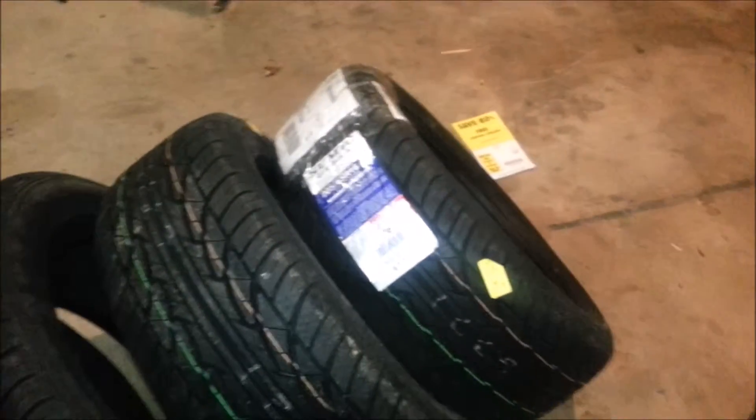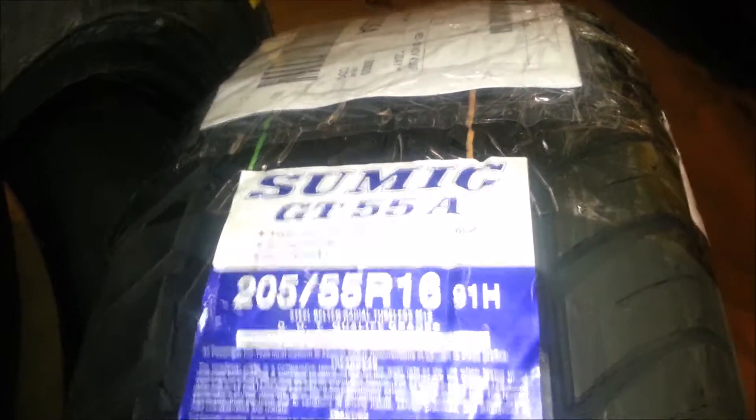I didn't know how they would come — I didn't know if they showed up in boxes or whatever, but they come the same as any other shop would buy them. As you can see, the Sumig GT55A — I think my camera is too bright — 205/55 R16, 16-inch rims.